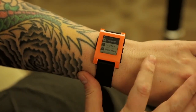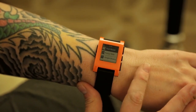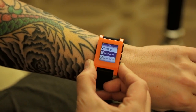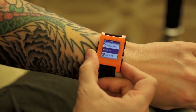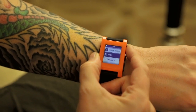This is e-paper, and when it stops refreshing it's not using any power at all, which is really impressive. You can see there are a bunch of watch faces, and each watch face is really an application.